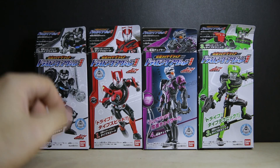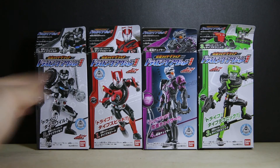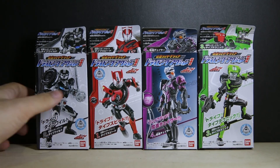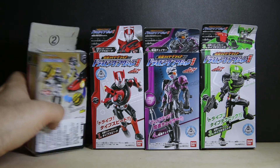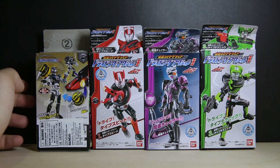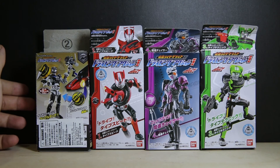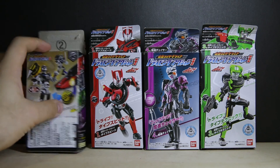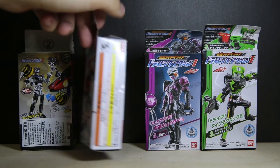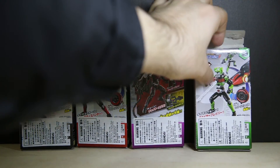Or at least the Drive armor to go on some of the other figures. The four figures are Drive Type Speed, Type Wild, Type Technic, and Machine Chaser. All of them have the same information on the side. Candy has been removed from the Hong Kong versions — I got a sticker there because it's not sold in the candy store, maybe.